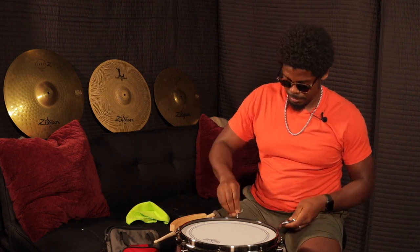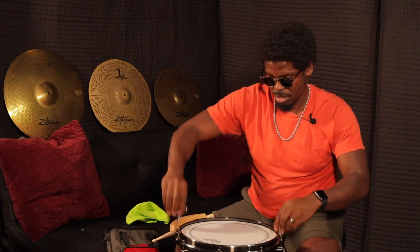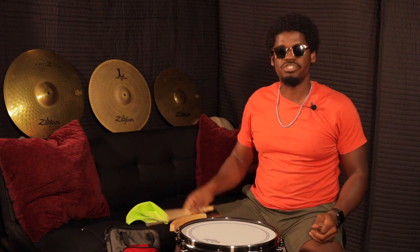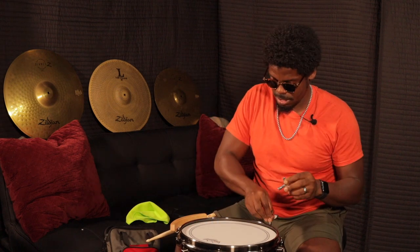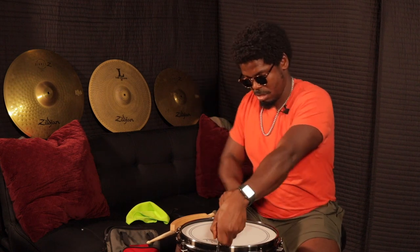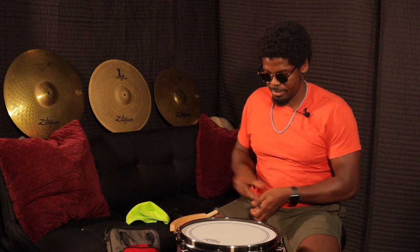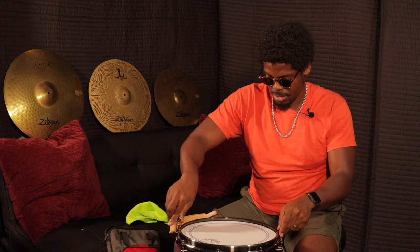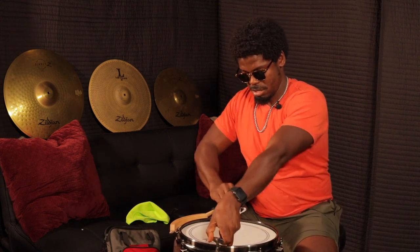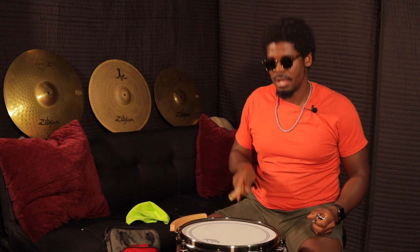A little bit more — let's test it out. A little bit more again. Let's test it out. I think we're getting there. A little bit more. Let's go a couple more times. Alright, that's better.